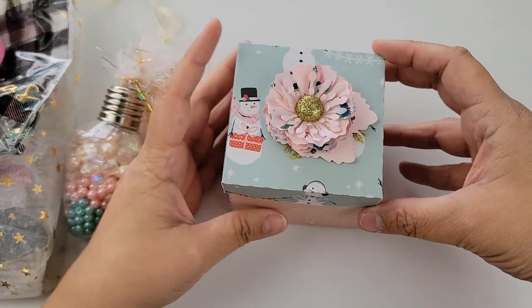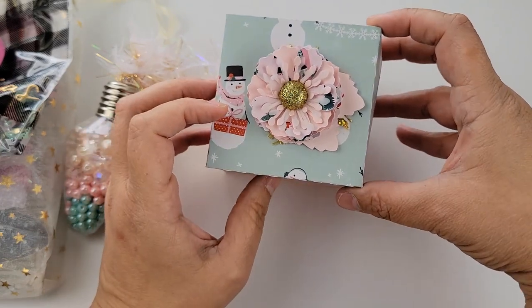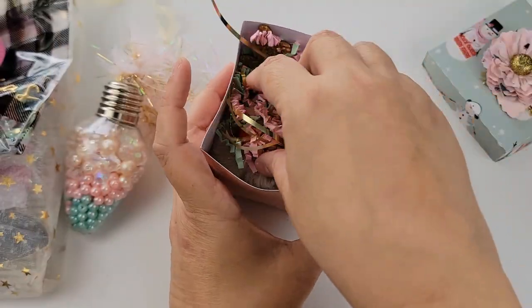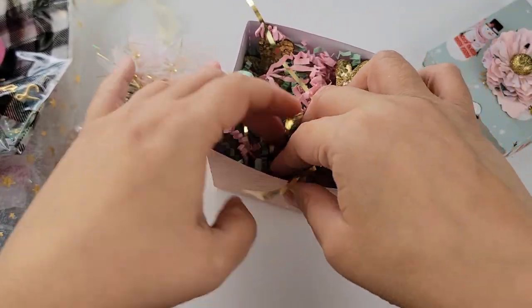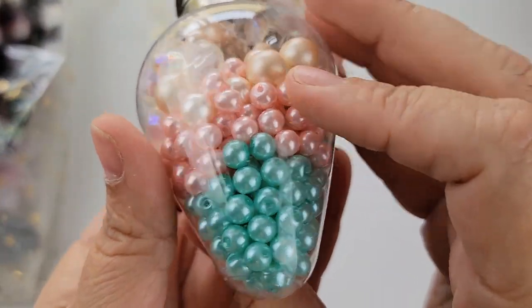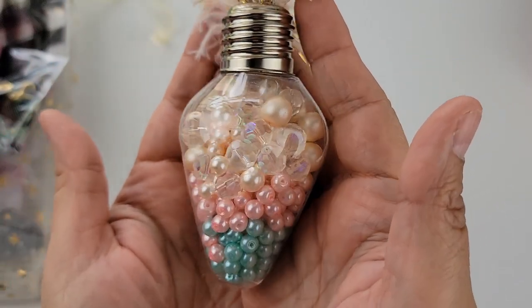Here I made this little Christmas box using — I think it's the Hey Santa collection. This is a flower that I purchased from Lori, and I absolutely love it. I just glued that on the top. In here we have this cute little reindeer puffball keychain — it's a little Rudolph puffball keychain. And here I have some gorgeous beads — I love these pastel colors. There's some crystals and lots and lots of pearls, and then some eyelash trim and this little light bulb ornament. So super cute.